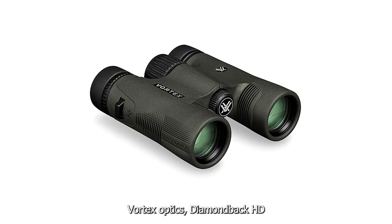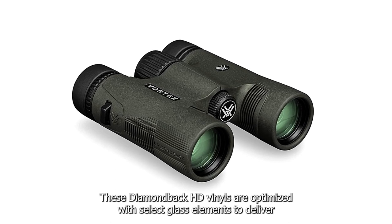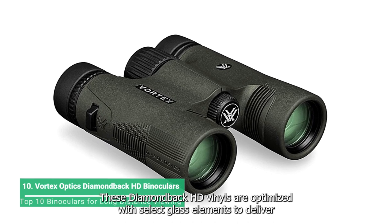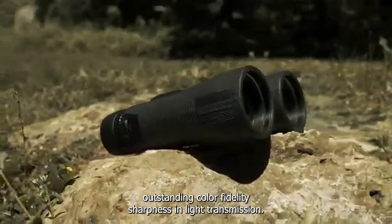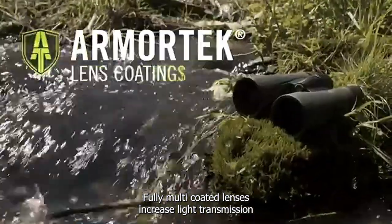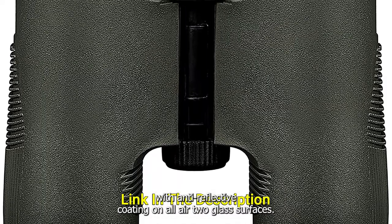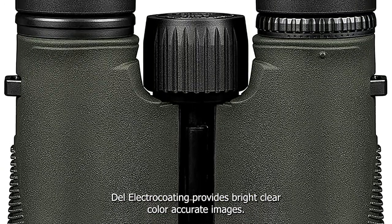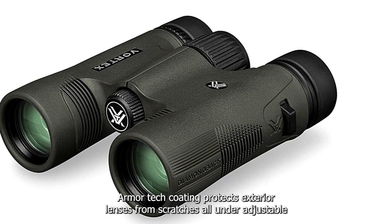The Vortex Optics DiamondBack HD binoculars feature 8x magnification and 28mm objective lenses. These DiamondBack HD binoculars are optimized with select glass elements to deliver exceptional resolution, cut chromatic aberration and provide outstanding color fidelity, sharpness and light transmission. Fully multi-coated lenses increase light transmission with anti-reflective coatings on all air-to-glass surfaces. Dielectric coating provides bright, clear, color-accurate images. ArmorTek coating protects exterior lenses from scratches, oil and dirt.